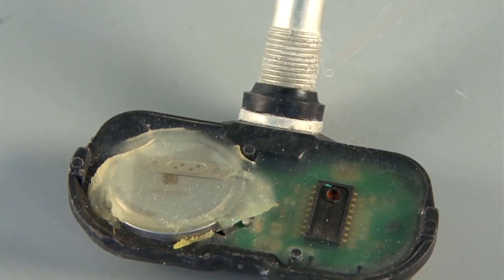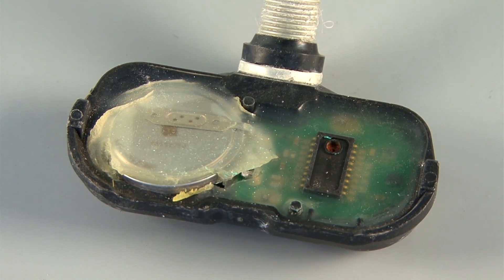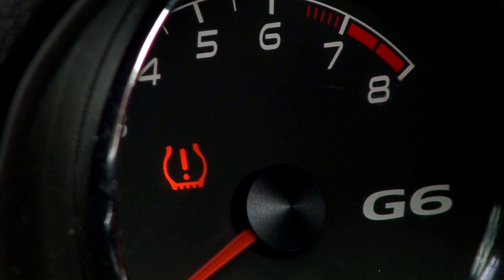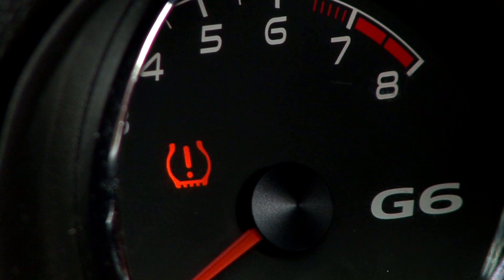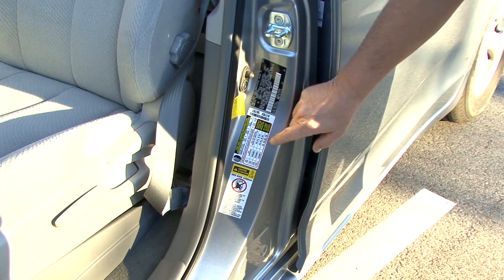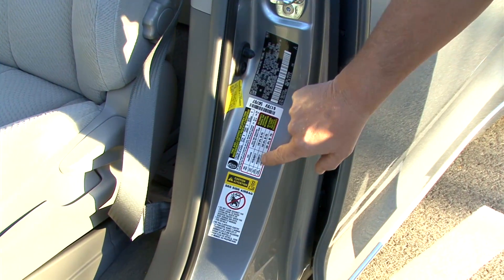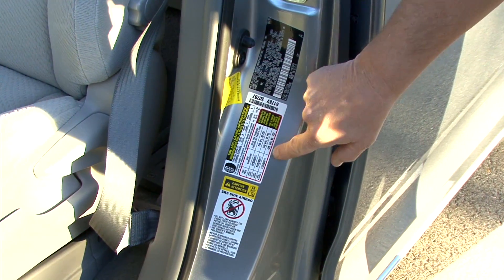A flashing light most likely means a sensor battery is dead or the sensor is damaged. If the light comes on solid, one or more tires are underinflated. The light is designed to come on if the tire pressure is 25% or more below the driver door placard value.